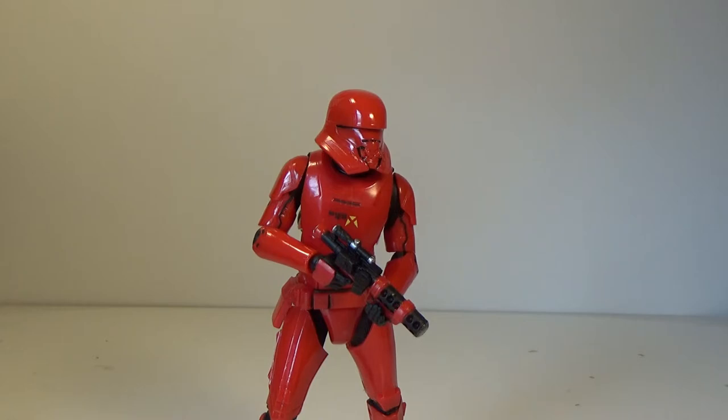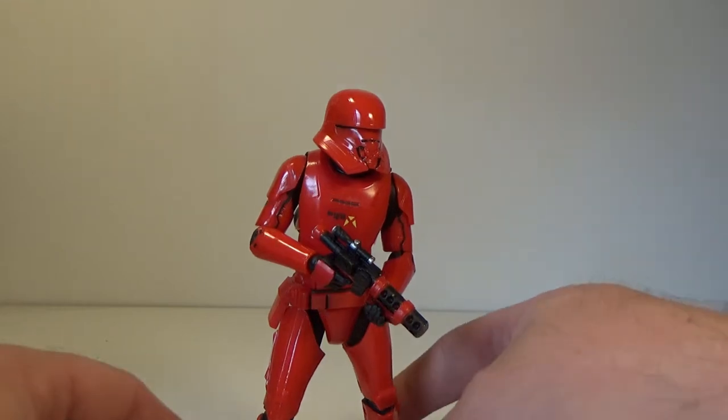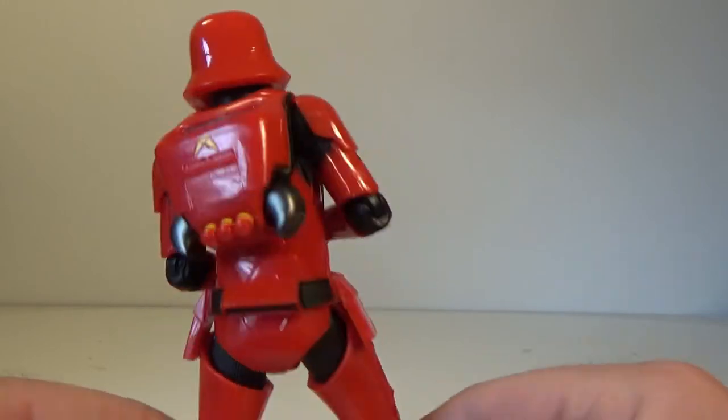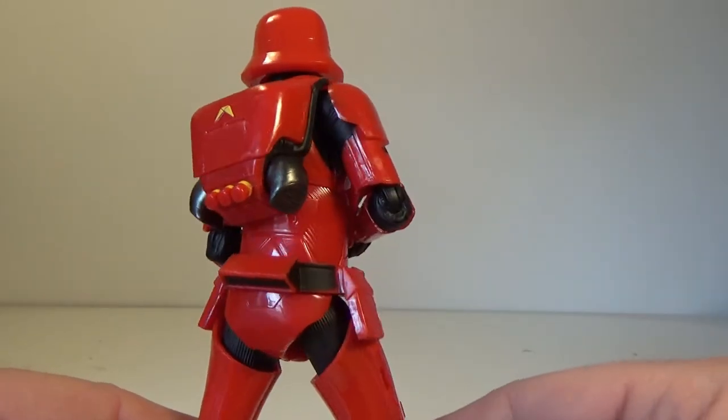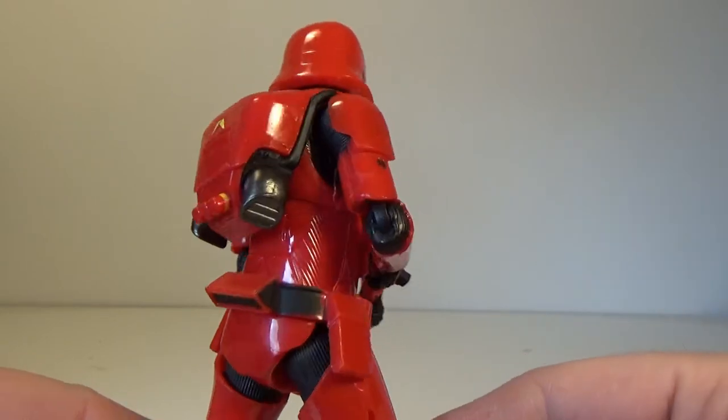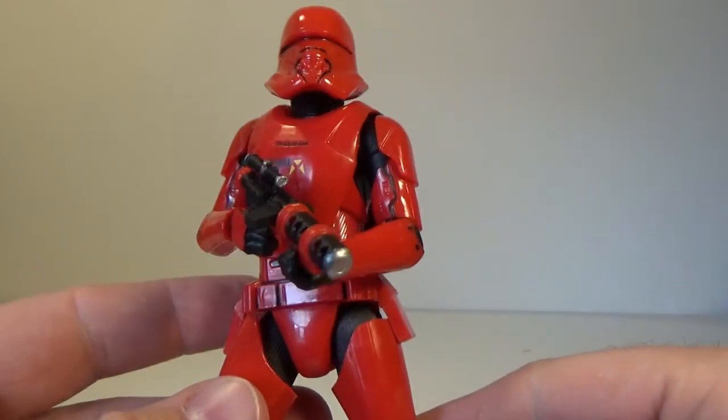Yeah, aside from that, this is pretty much the same as the First Order Jet Trooper, which I have reviewed. So I'm more or less just reviewing the same figure, but in red. And the only difference I can say is that he goes faster than the First Order — it's red.